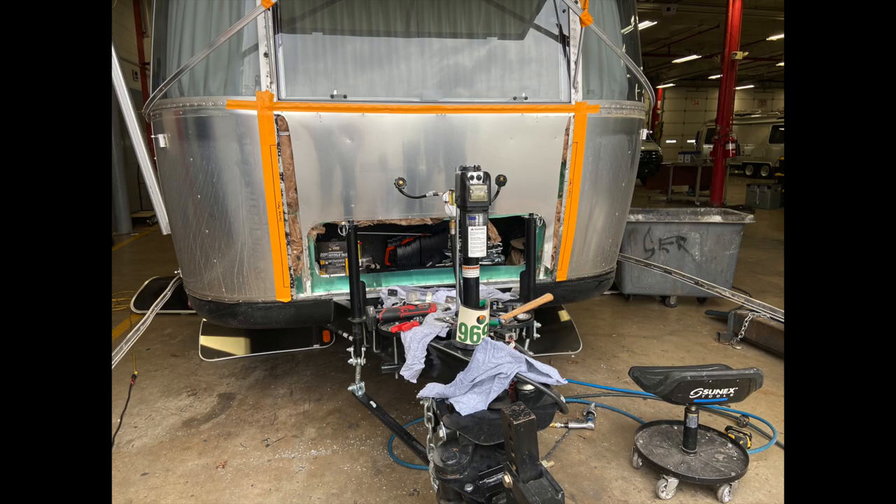Some units have it in the rear and some units have it when there's no storage door possible. This goes back many many years so it's not something that's just surfaced, but customers are just now recognizing it for one important reason: if you find it while you're in warranty, Airstream will fix it. If you find it after warranty, you'll have to pay for it and it can be thousands of dollars. Check my video up here — I explain what it is and how to identify if you have it or not.